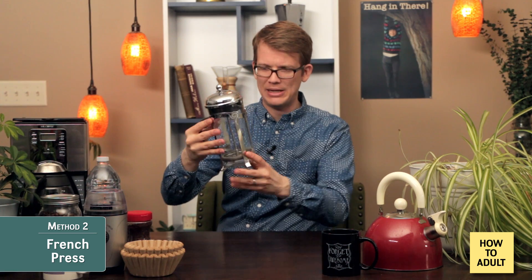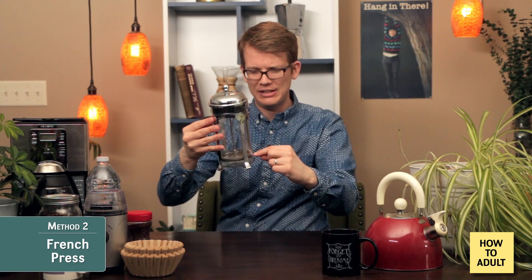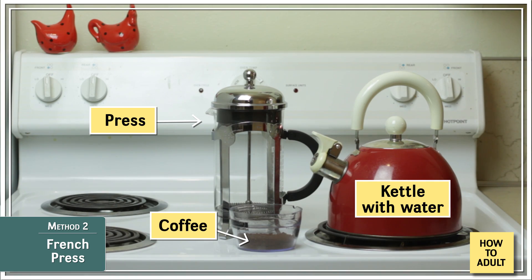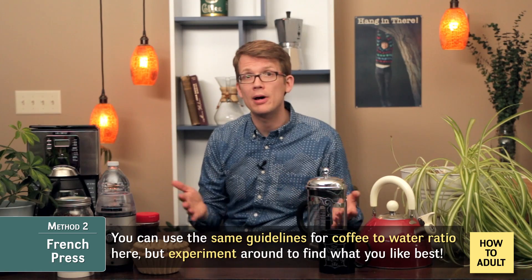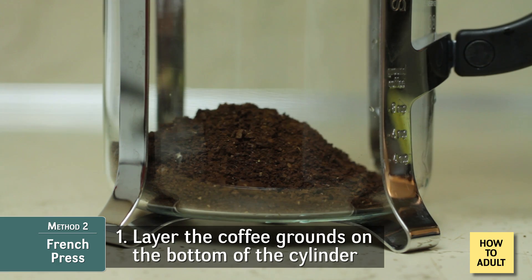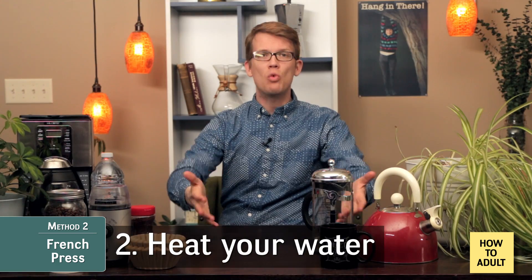Method two is called the French press — or cafetiere, or coffee press, or a bunch of other names depending on your geography. For this method, you will need this object, which is basically just a cup with a piston and a disc on it; the disc separates the grounds from the drinky part. You will also need a kettle or some other way of heating water. First, determine how much coffee you'd like to make and measure out the corresponding amount of grounds to water. With the disc piston portion out, layer the grounds at the bottom of the cylinder, then heat your water.